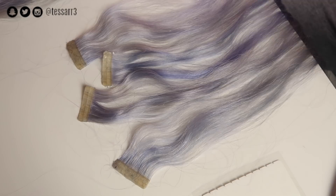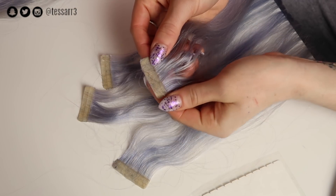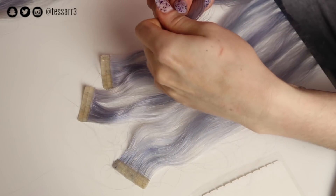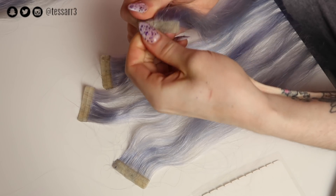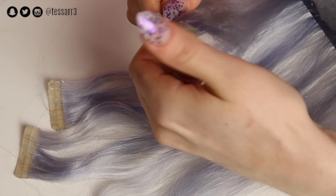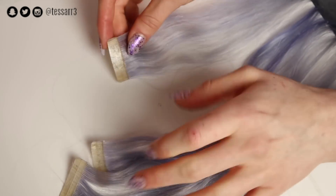Before you apply the new glue strip onto the tape-in hair extensions, you need to remove the old one. The easiest way to do this is to run your thumb across the top of the extension — keep doing this and the old glue strip will just kind of roll away. And there you go, now it's ready for the new glue strip.